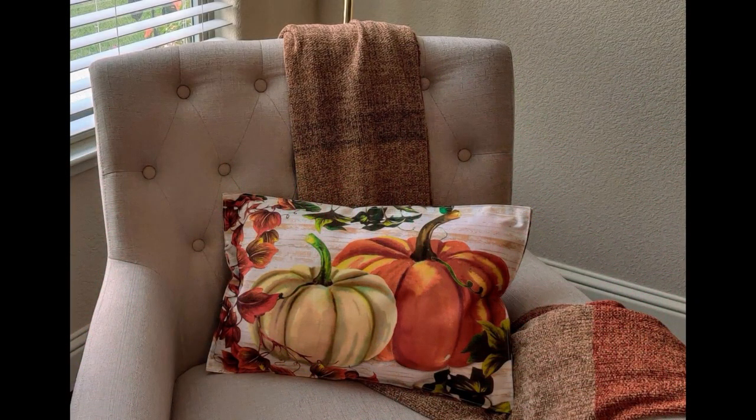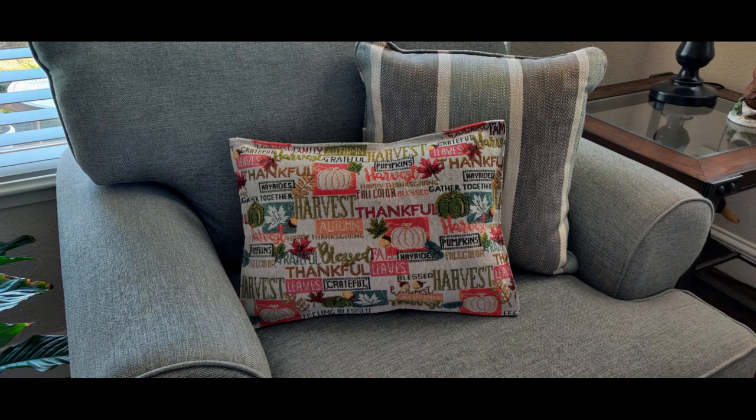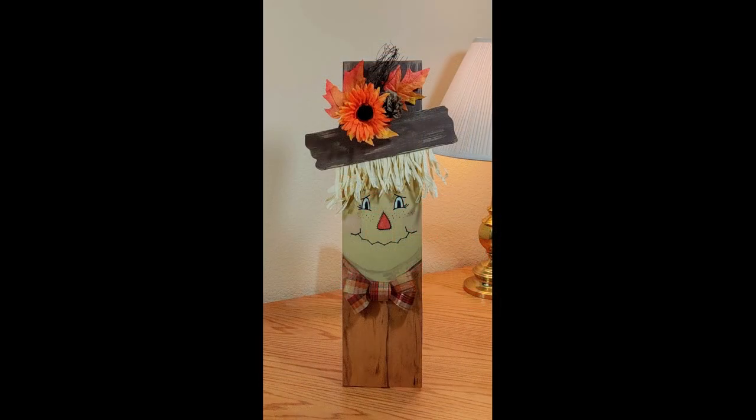Hello everyone, I'm Michelle Smith and welcome to my channel. I have two Fall Dollar Tree DIYs for you today. In the first DIY, I'll show you how to make these really quick and easy accent pillows using the Dollar Tree placemat. In my second DIY, I will show you how to make this adorable scarecrow standing decor piece. Both of these projects are a great way to add a bit of fall decor to your home. Let me go ahead and show you how to make them.